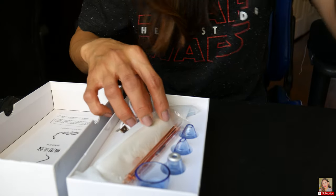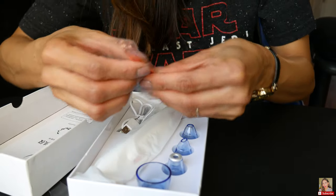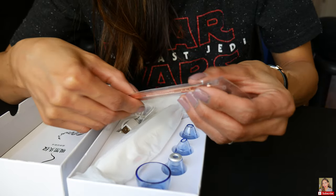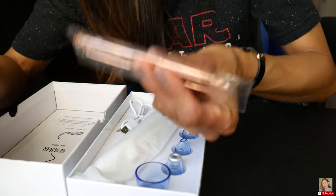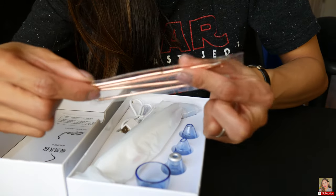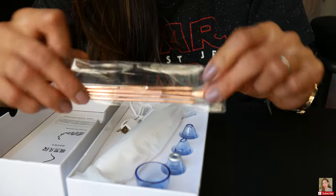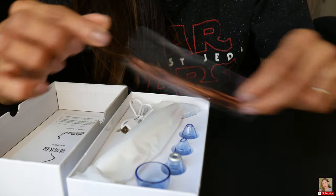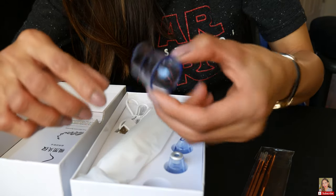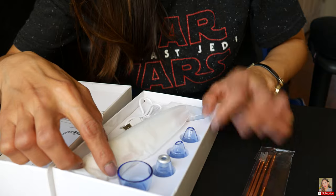Oh, I like this — they include two different types to use for your blackheads. I like the color — it's like rose gold, really pretty. And there are one, two, three, four — four types of vacuum heads, I think.